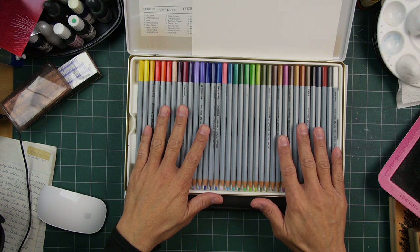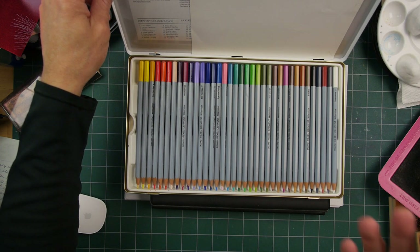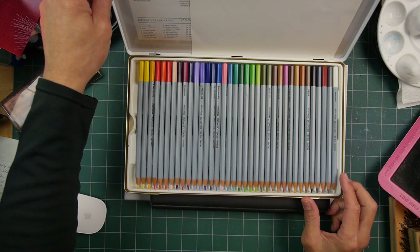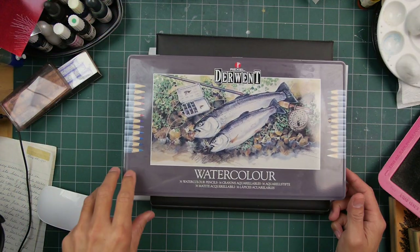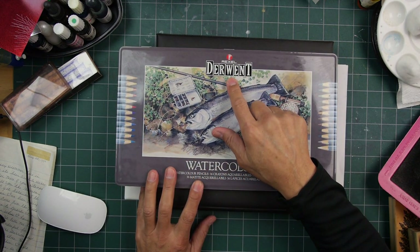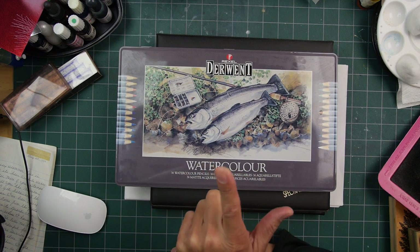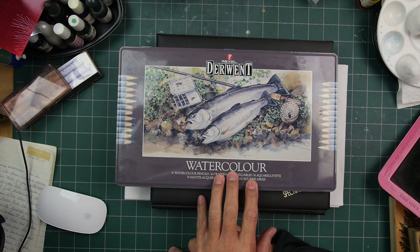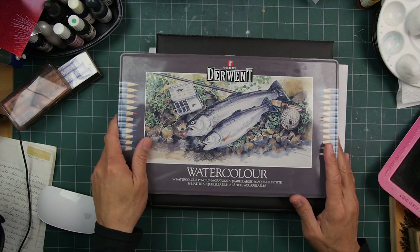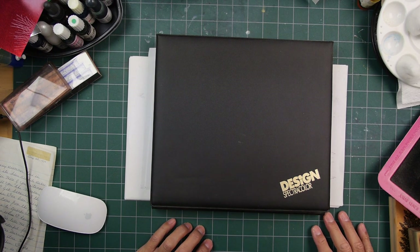Anyway, this is a brand new set, never been touched. Thanks, Mom — I'll have to use these and try them out. I looked at these online and they're still available, but when I went on the Derwent website I didn't see the watercolors listed. They were being sold on other websites, so I guess they're still available, but whether they're still in production I have no idea.